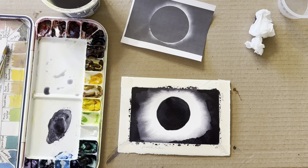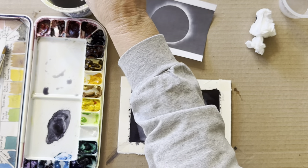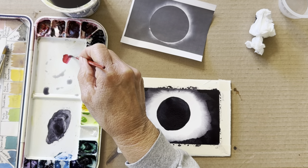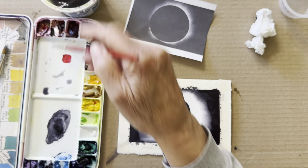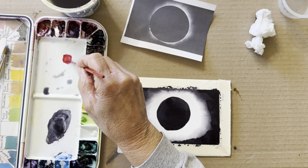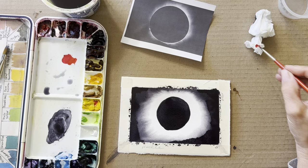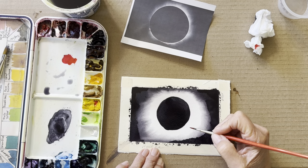Now I'm going to put in the prominences, which is permanent rose with just a little bit of yellow to make that orange-ish color of the sun — orange-ish red.